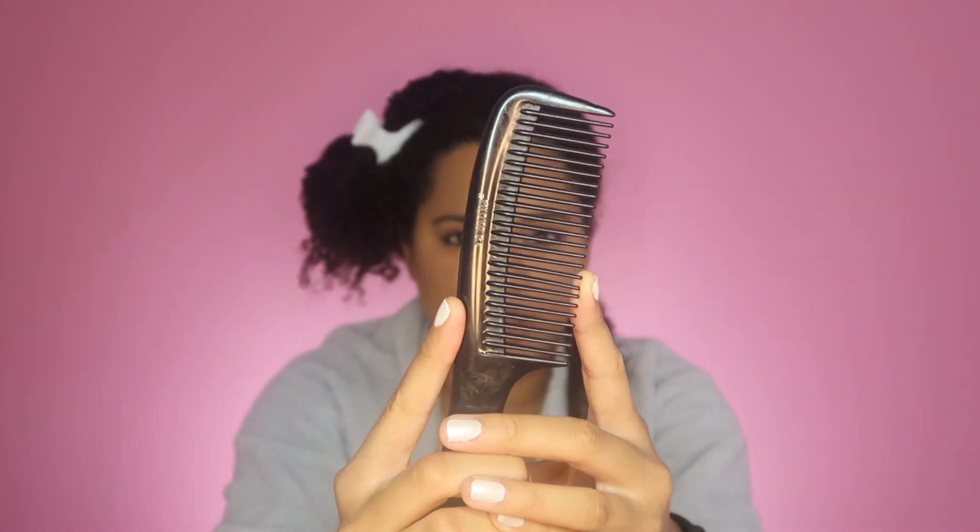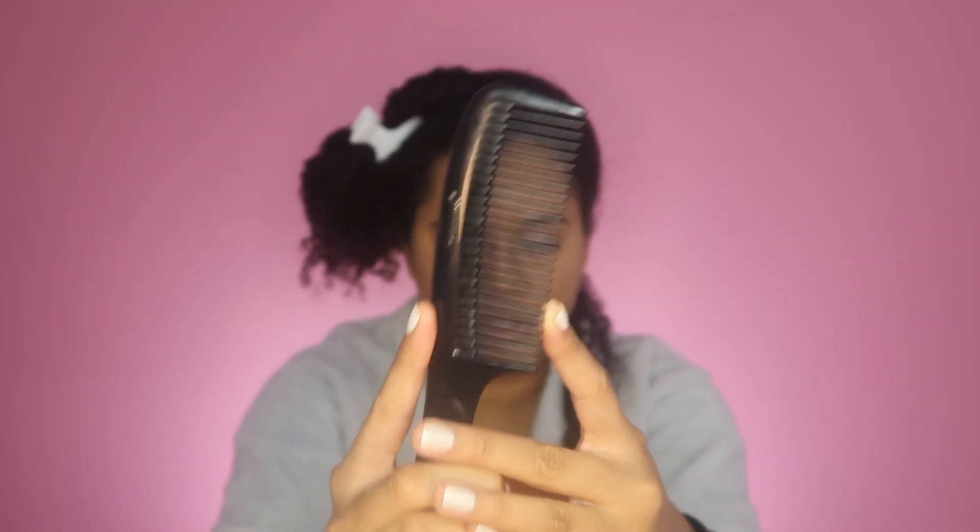Sometimes after I use a wide tooth comb — the one with more space between each tooth — I like to follow up with a comb that has teeth closer together, just to make sure I get any smaller tangles that may have slipped through. Again, just start at the ends and do the exact same thing if you want to use a smaller comb.